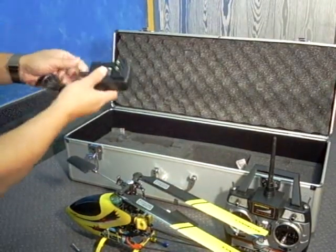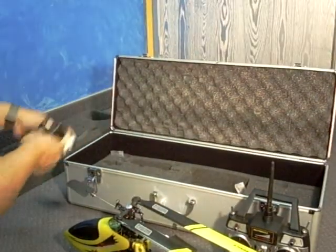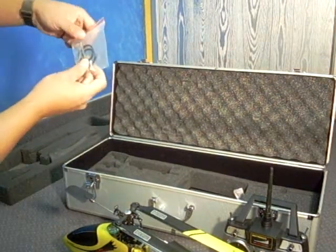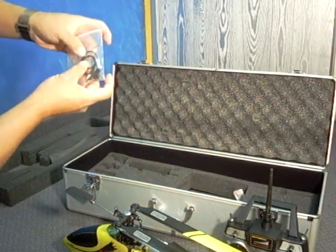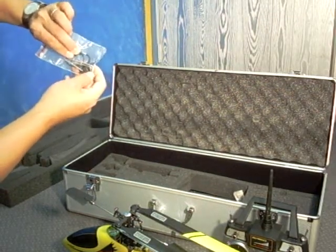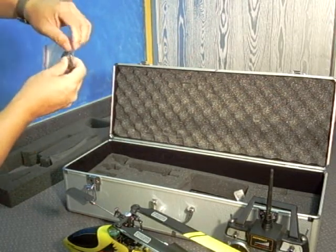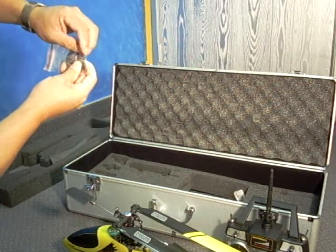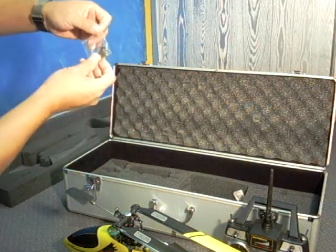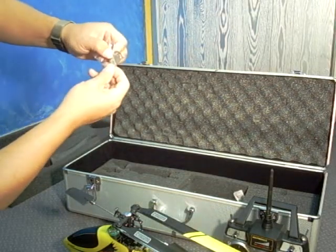You have the radio, the battery charger — this is the AC side and this is the charger side. You also have the mounting rubber band for attaching the battery to the helicopter. You have some tools: the allen wrench — you have three of them — and a flat head screwdriver. There should also be a key inside for the metal case.